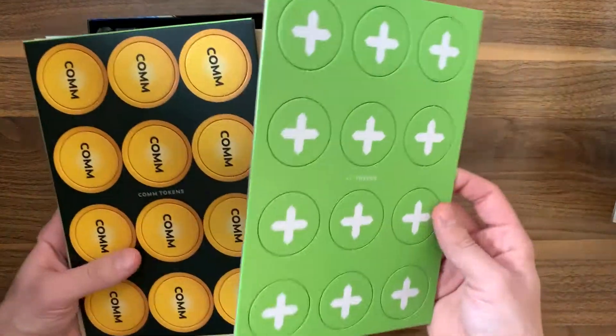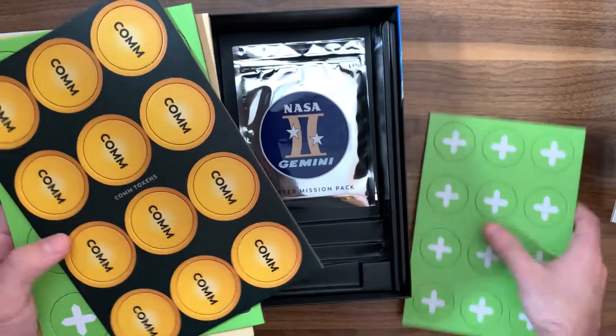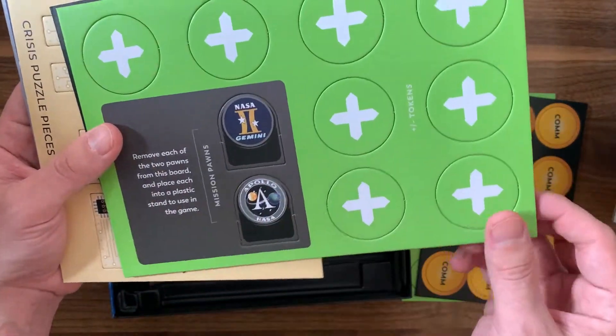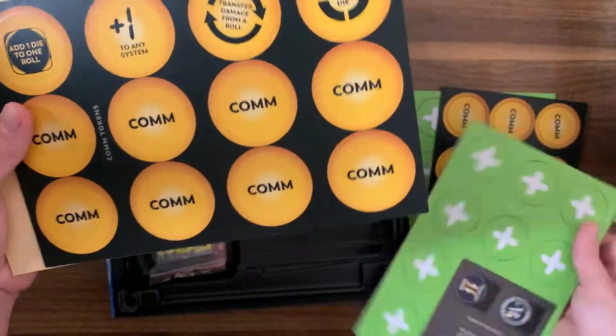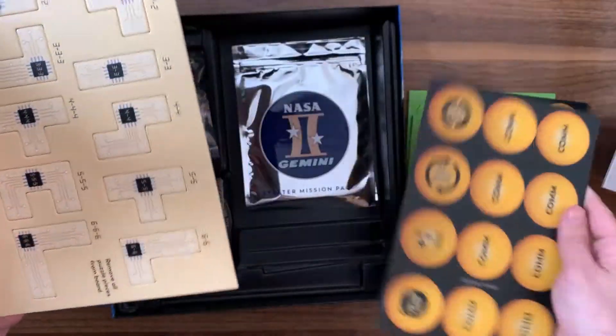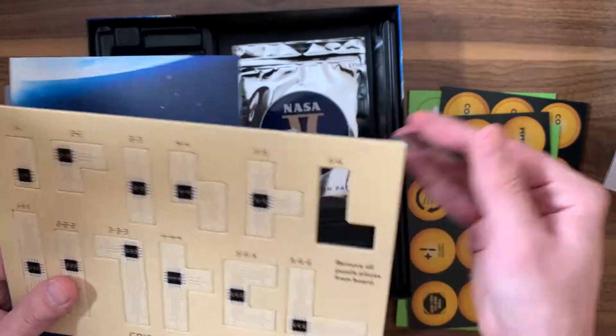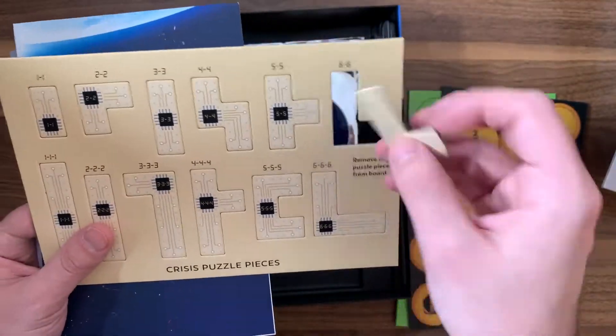We've got tons of punch-outs — tokens right over here, and com tokens as well. Then we have the little mission pawns, more command control pieces. These pieces are for the puzzles as we go through and play them — they look like little Tetris pieces, which is kind of cool.